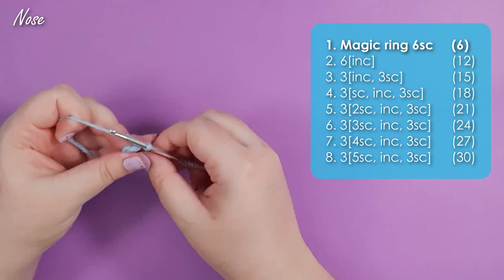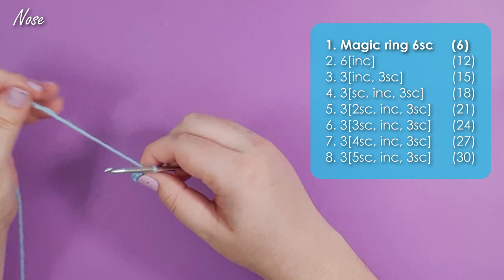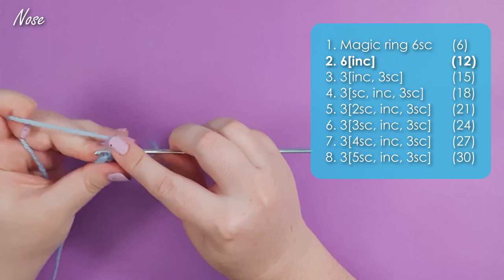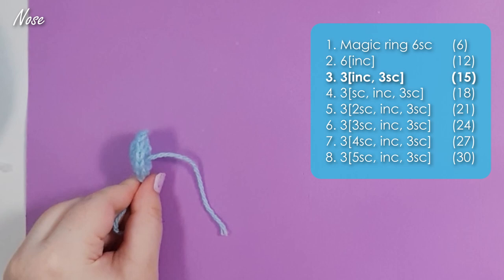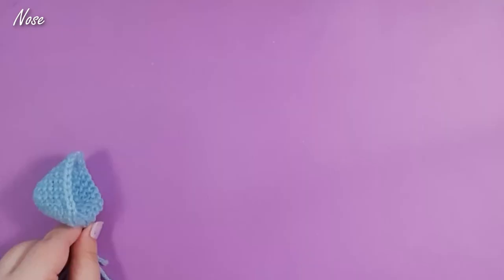First up we're going to work up the bulb of the nose. We start with a magic ring of six, then increase into each stitch around to bring us up to 12 in total. Over the next six rows we're going to increase three times per row to get us up to 30 stitches around by the end. By evenly spacing those increases we'll end up with a nice balanced triangular shape for his nose.